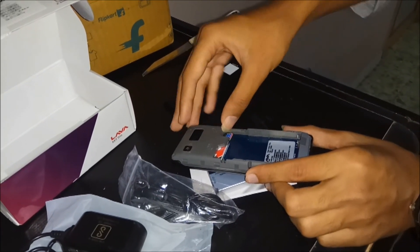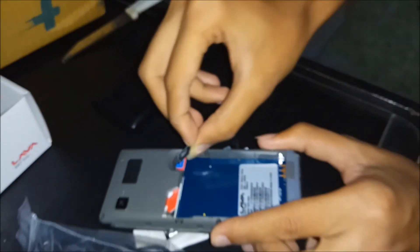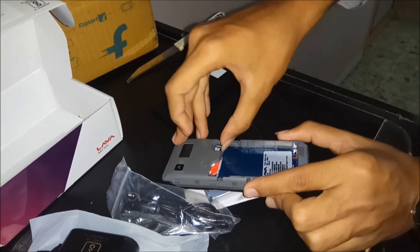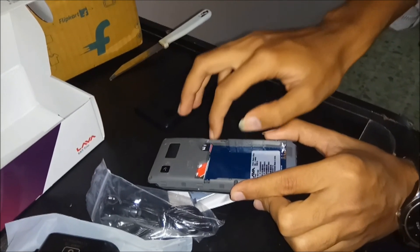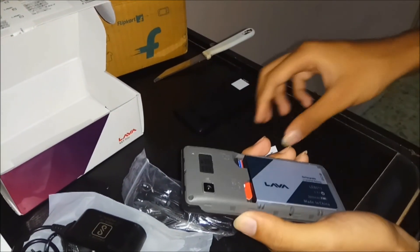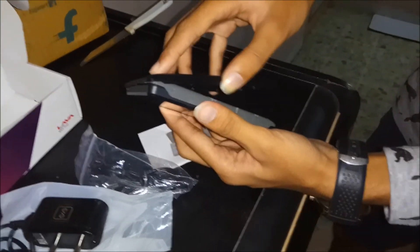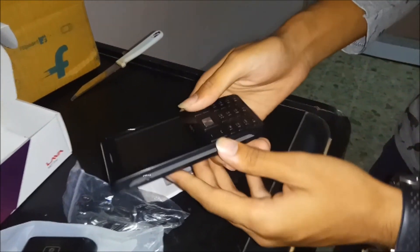Here goes the third SIM inside. The memory card is 2 GB, let's put it in here. Now we'll input the battery for the power. Here's what it looks like now — let's close the back case and start it up.